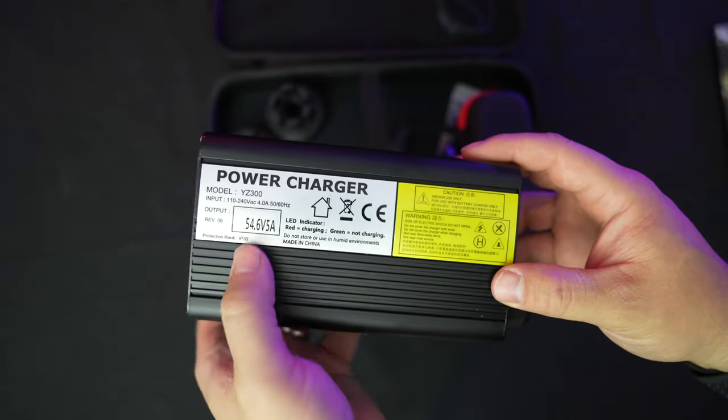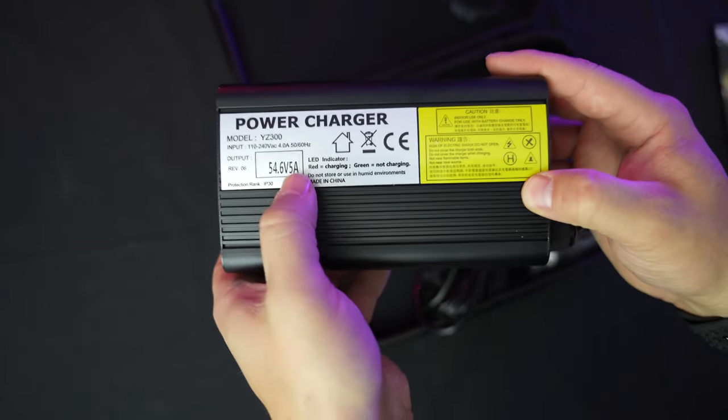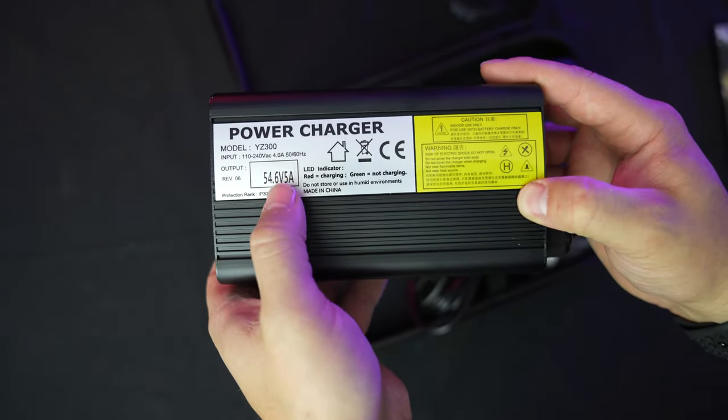They provide a 5-amp charger — not the biggest, but a solid standard. Charge time is about three and a half hours from zero to full, which is great. It has a little fan built inside to keep it cool, and it also has a little fuse box on there. It's definitely one of the more confidence-inspiring chargers I've received.